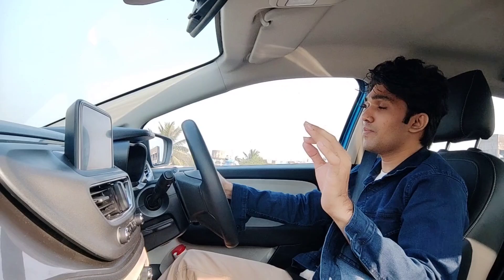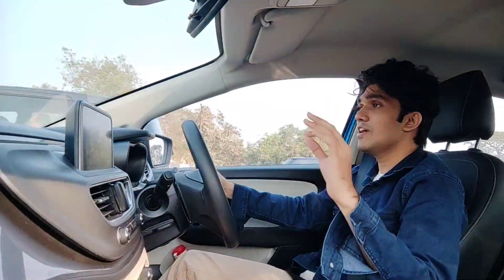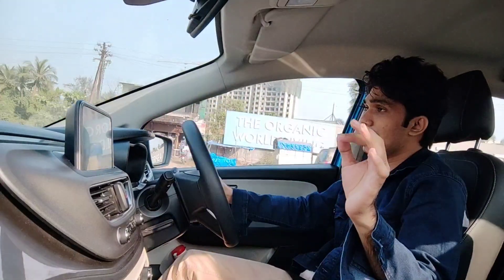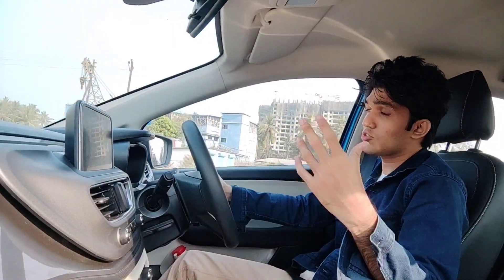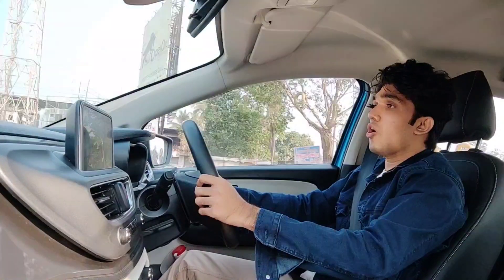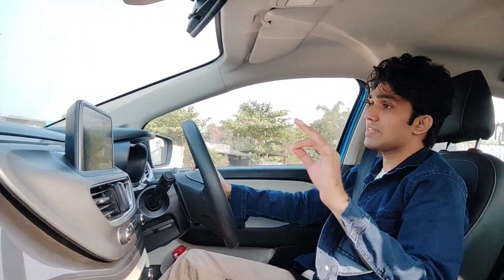Ride and handling balance is my favourite part, and Tata Motors has surely nailed it with this car. The ride and handling balance is very highly rated. The ride quality is quite good — not very soft, not very hard, but a perfect balance. The handling of the car is also very nice. It has a very feelsome steering wheel so you can drive with a lot of fun and engagement. The steering feel and feedback is very nice, and as you gain speed the steering weights up very well.